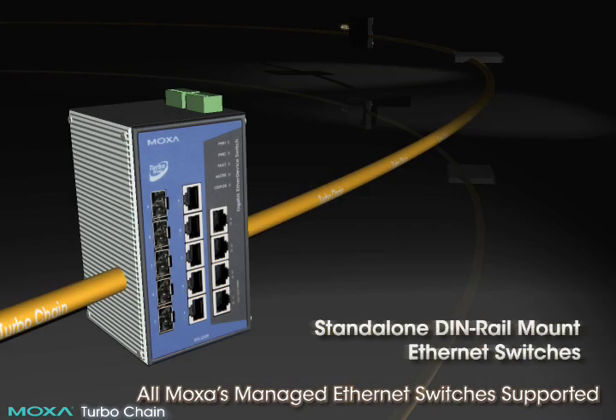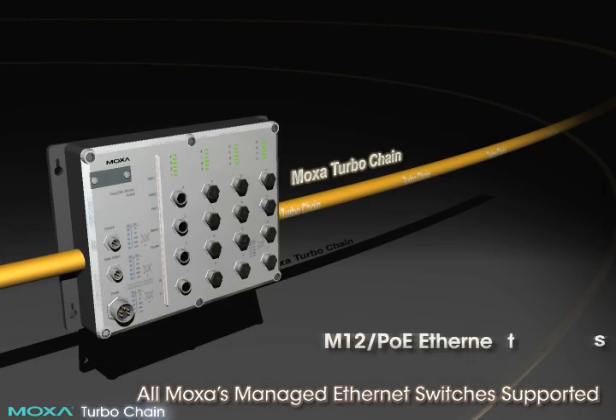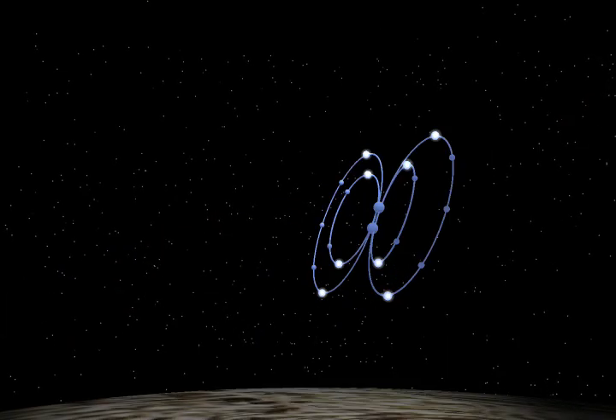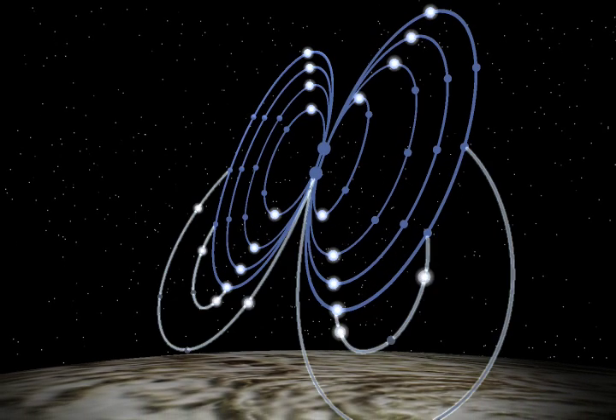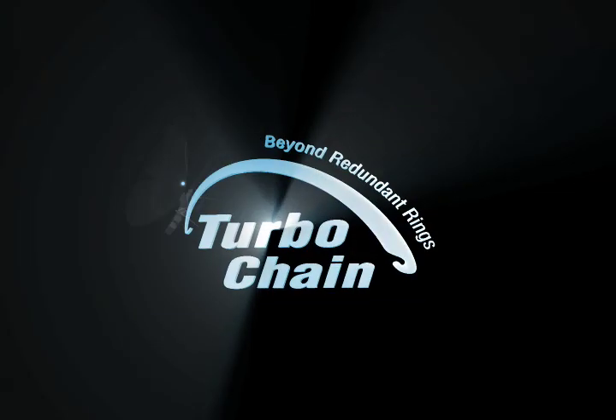All of Moxa's managed Ethernet switches are implemented with the highly adaptable and redundant TurboChain technology. So why wait? Start now and deploy your networks with Moxa TurboChain today.